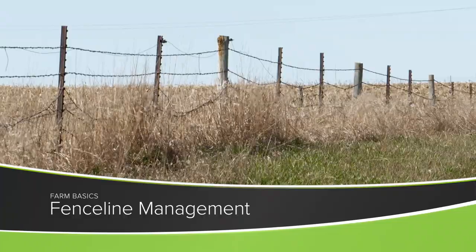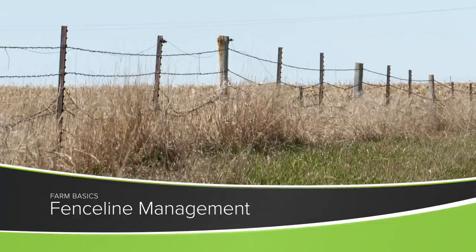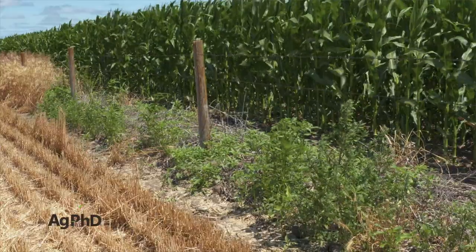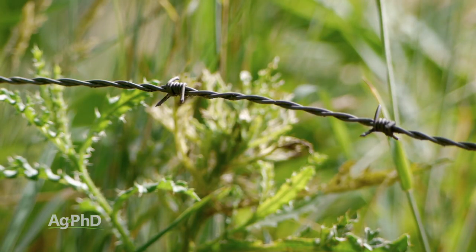Today during our Farm Basics time we're going to talk about fences. Let's start with weeds and how we get those weeds under control if there are fence lines around your property.